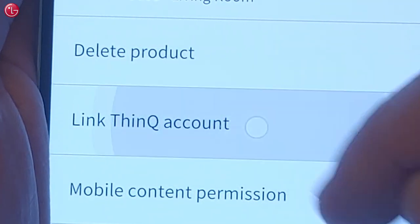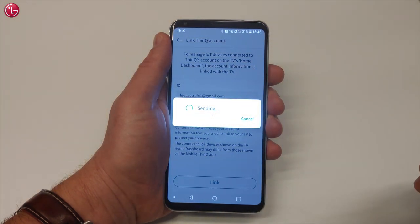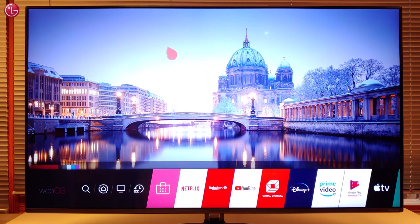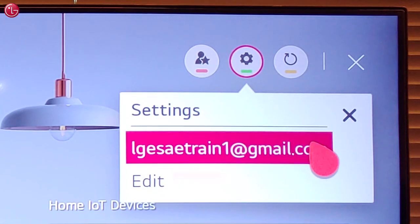With Link ThinQ account, you can send the ThinQ account used in your ThinQ app to the TV. Then your ThinQ account will be used in the TV Home Dashboard to control ThinQ IoT devices.